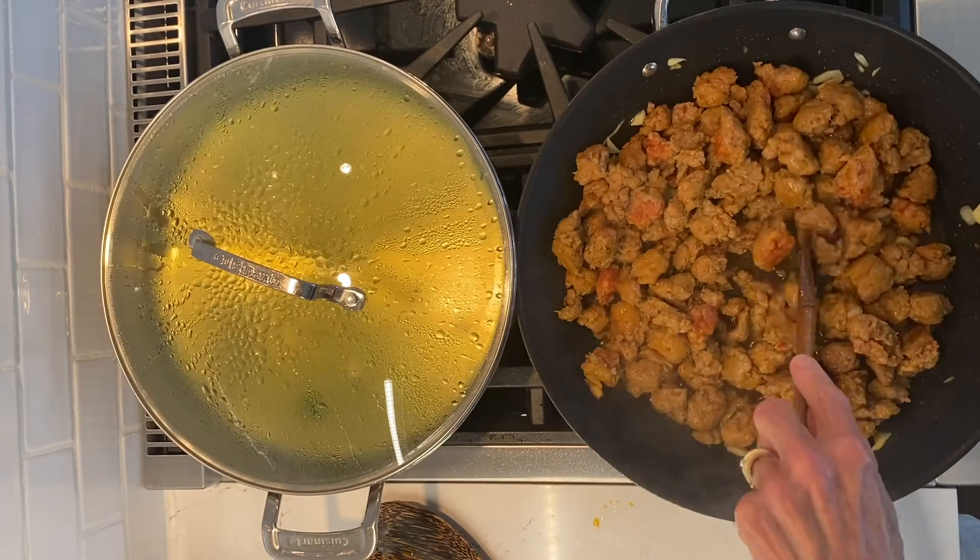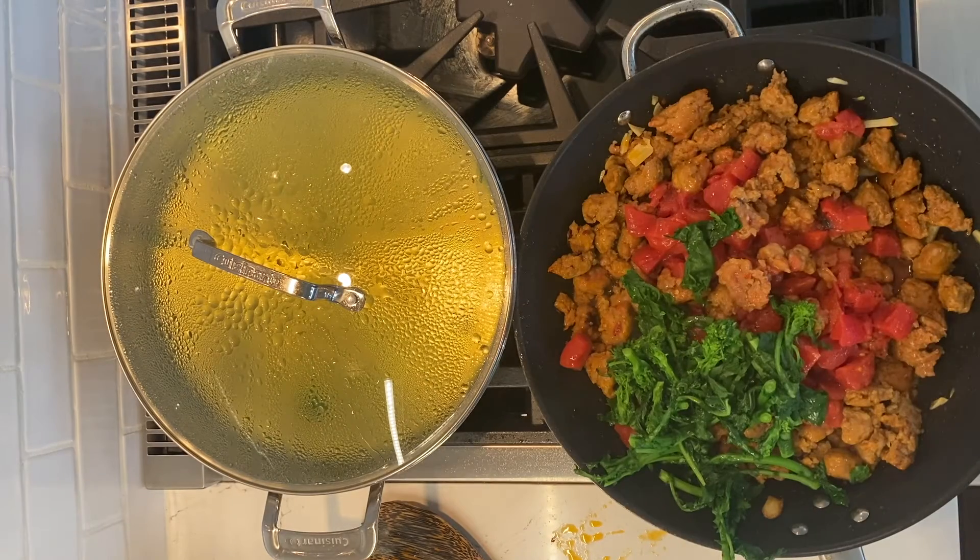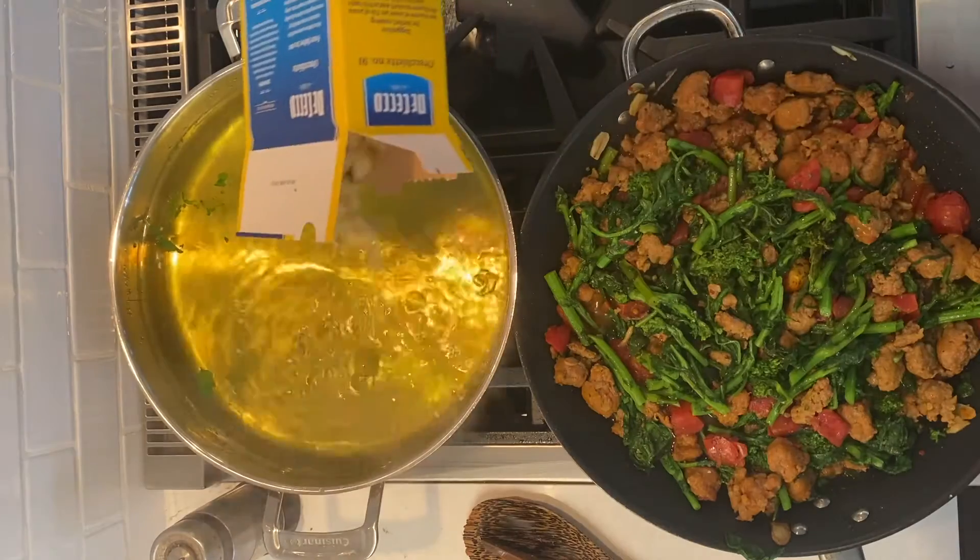Cook that sausage for about eight minutes and then pour in the diced tomatoes. Return that blanched broccoli rabe and stir everything until the sausage is cooked through.